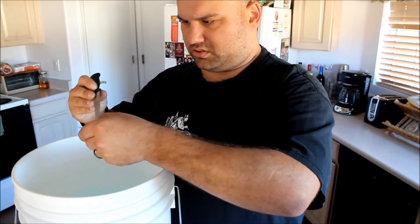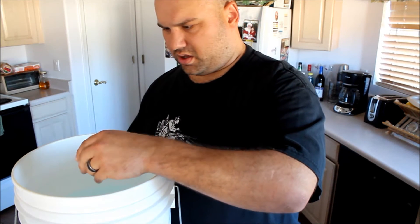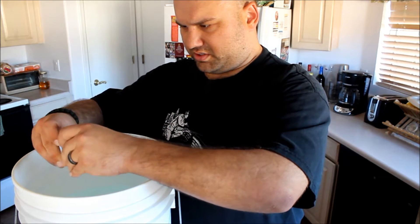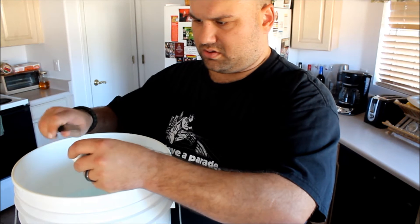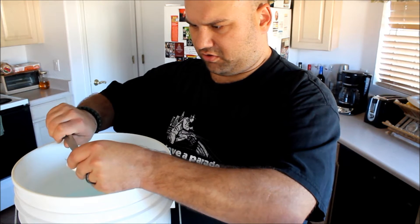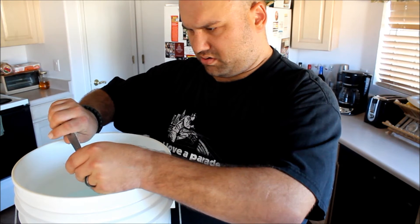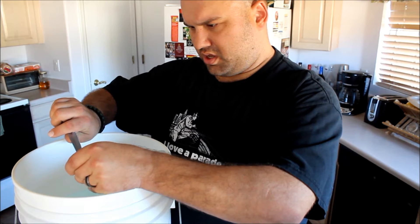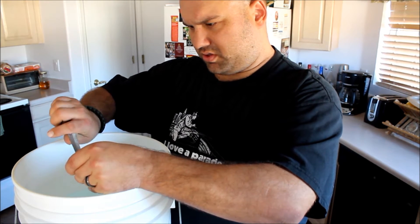The water here is pretty hot — it's about 130 degrees or so. The hotter the water is, the better; it'll help the gelatin dissolve more quickly. But you do not want to exceed 140 degrees, so you definitely want to use a thermometer.